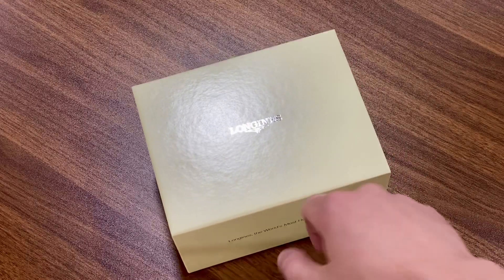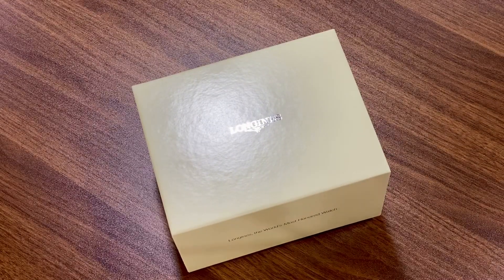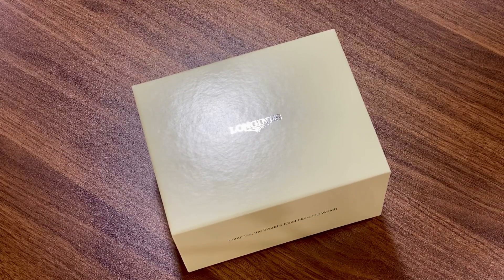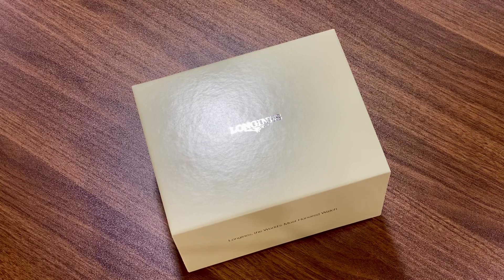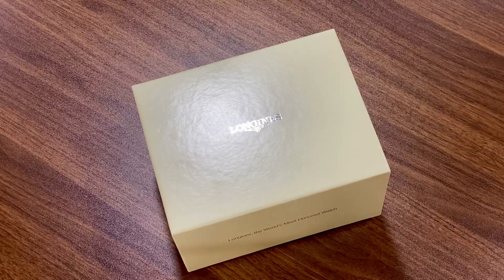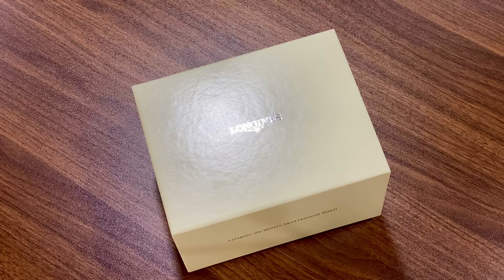I wanted to do a review of this watch that I just got today. I got it from TimeMachinePlus.com — that's the company. TimeMachinePlus.com is my first order from them. They're based out of Texas. They sent it UPS two-day air, so I got it today.